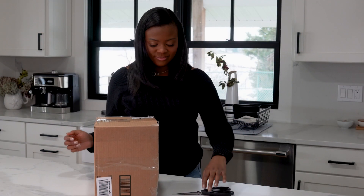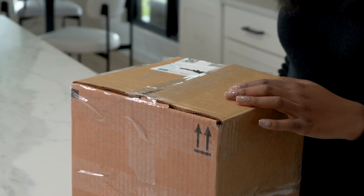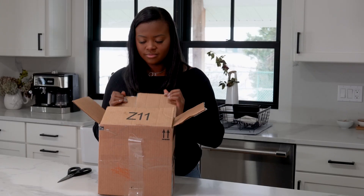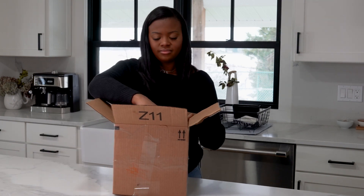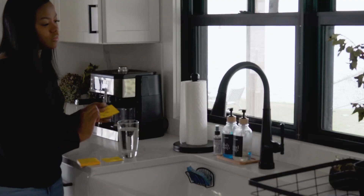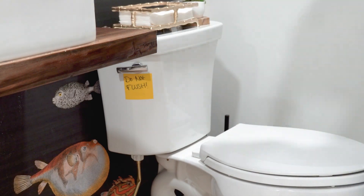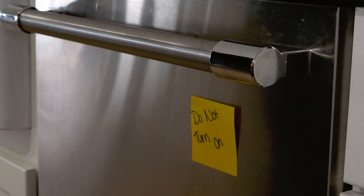You have received a box of sampling materials from your utility company. Make sure you read the included instructions in full before you start collecting, and make sure that you plan ahead to sample correctly. We recommend collecting all samples first thing in the morning or after everyone has been out of the house all day, since the water has to be sitting untouched for at least six hours. This means no turning on the tap, flushing the toilet, or running appliances like the dishwasher or washer. You can put up notes to remind others not to use the water during this six-hour period.